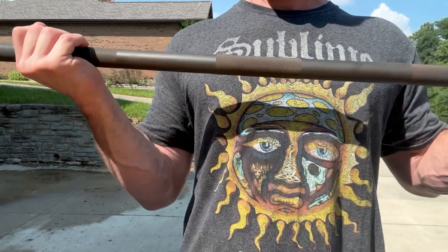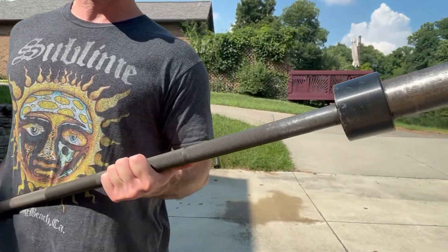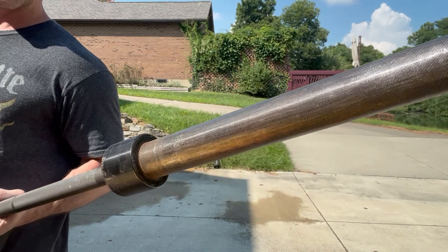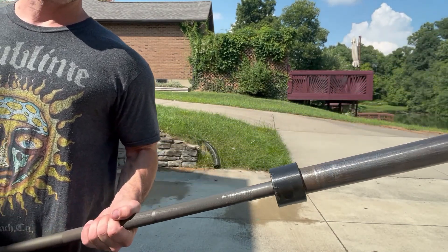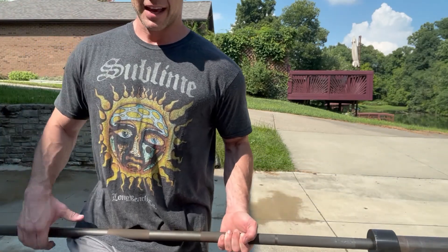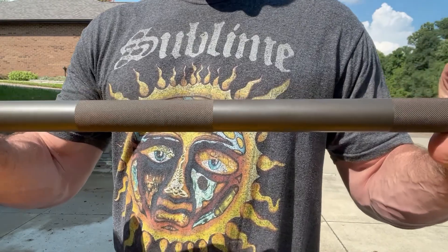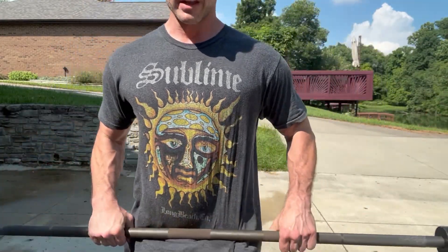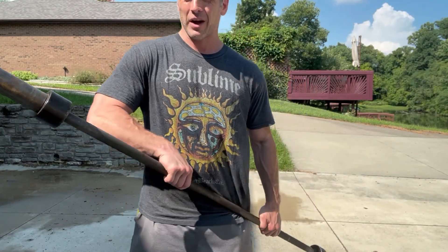There is a center knurling on this one. 15-inch sleeves, 1500-pound capacity. If you're looking for a reasonably durable economy bar, there you go. You can see just a little bit of rust from my sweaty neck over the year and a half I've been using this. It holds up pretty well.